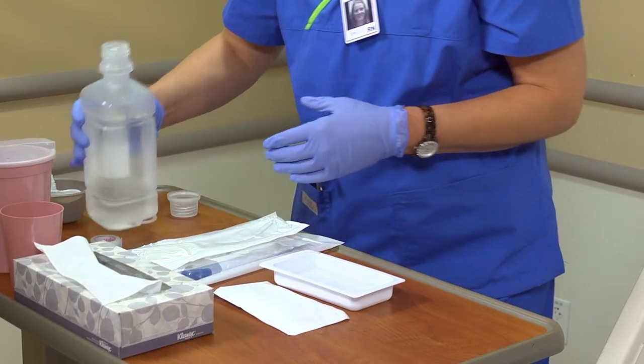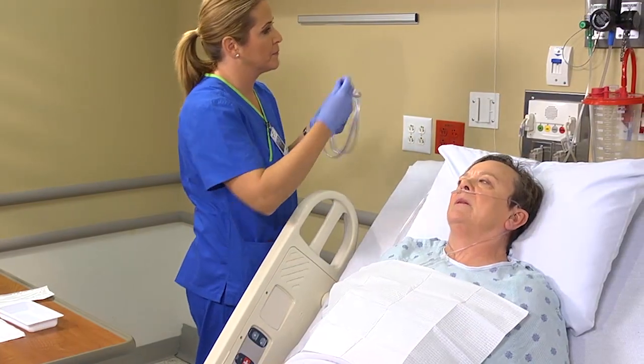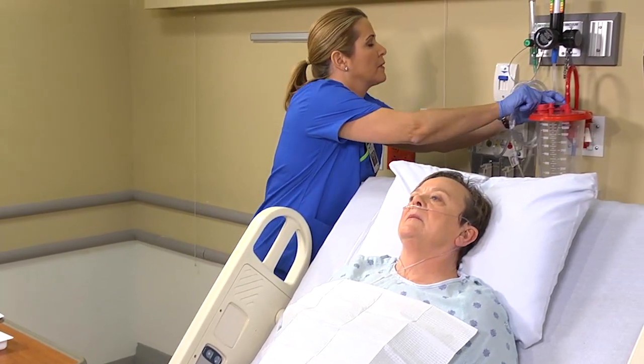Fill a cup or basin with about 100 milliliters of sterile water or sterile saline. Connect one end of the tubing to the suction machine and turn on the suction.